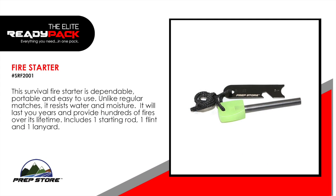Fire starter. This survival fire starter is dependable, portable and easy to use. Unlike regular matches, it resists water and moisture. It will last you years and provide hundreds of fires over its lifetime. Includes one starting rod, one flint and one lanyard.